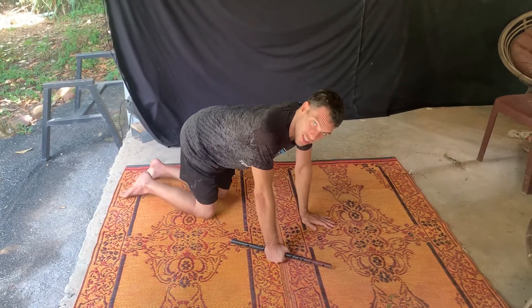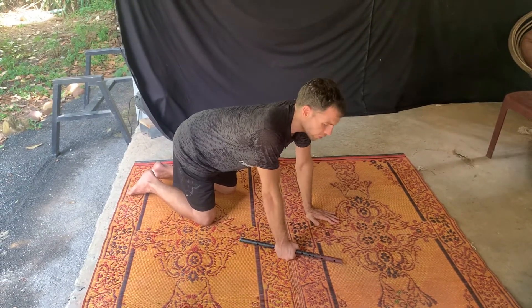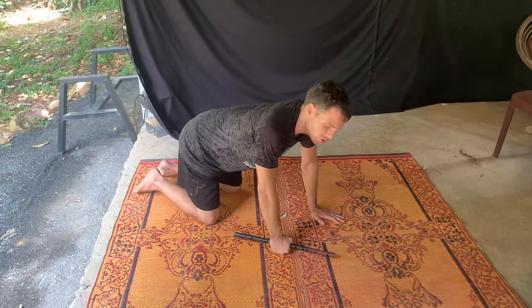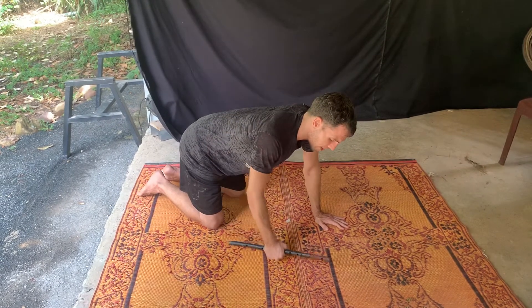Alright, so you're going to start off on your hands and knees, and you're going to be holding on to the weight just like this. Now for this one, you want your back and your hips to be relatively straight as you do this. You're then going to squeeze your back in a row, and then you're going to come back down.